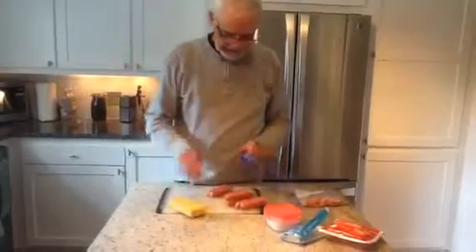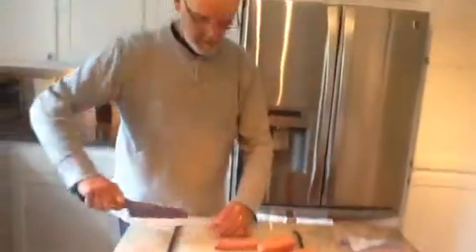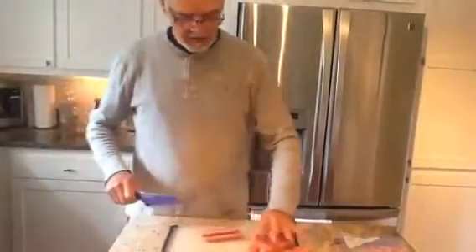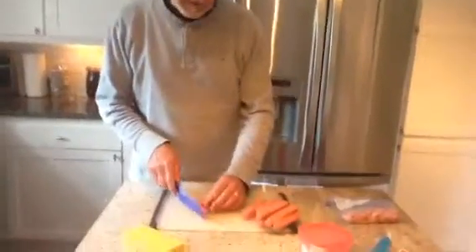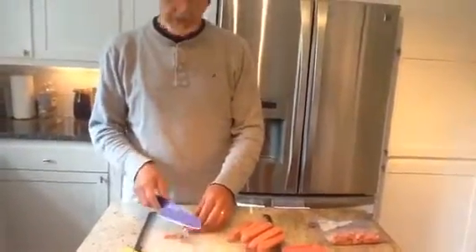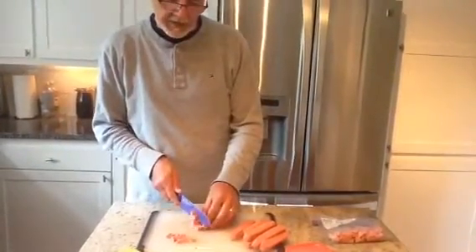The way that it works is you just take your hot dogs and you quarter them, and then dice them. Depending on how big your dog is, it should depend on how big the pieces are — small dogs, small bites; bigger dogs, bigger bites.